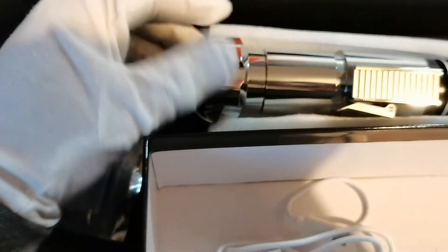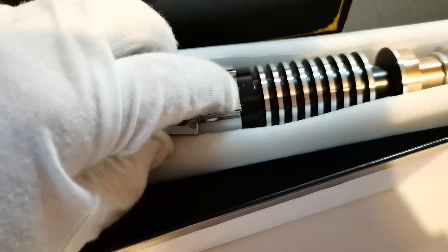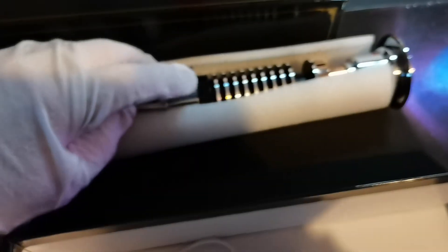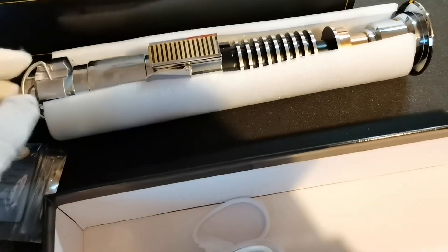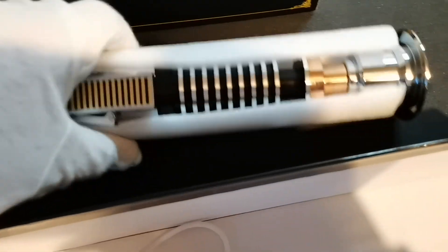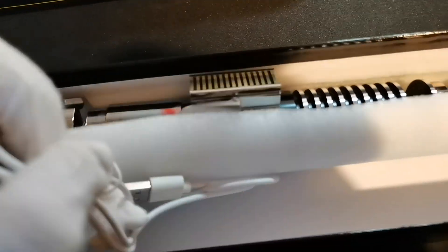If you unscrew it you will see a very nicely 3D printed chassis. And here's the button — pull it out! This specific saber is installed with our RGBX Smooth Swing soundboard. You can also have it with Echo Smooth Swing, Echo New Pixel, or Profit New Pixel.